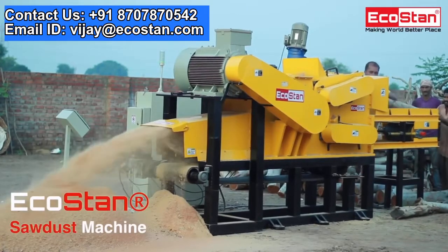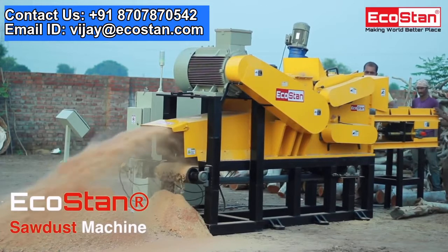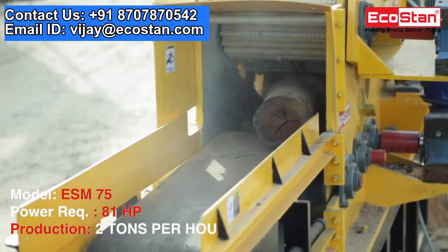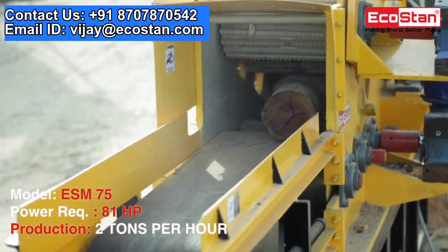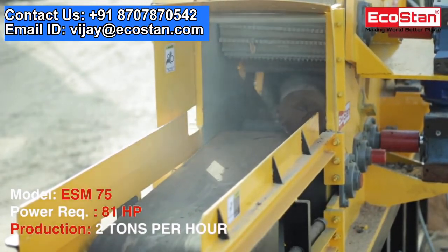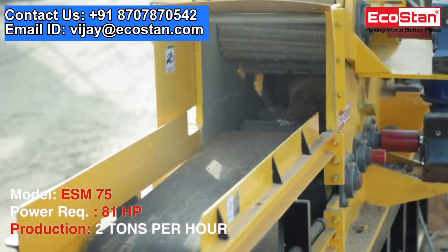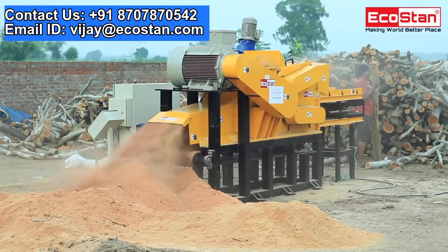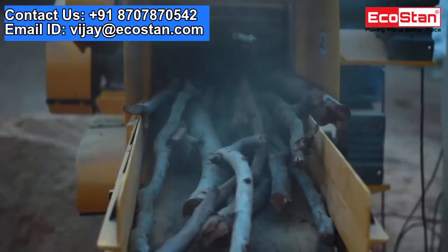Ecostan introduces an all-new sawdust making machine which can turn any type of wood logs into sawdust in one go. This is the Ecostan ESM 75. It requires 81 horsepower to run, and the production capacity of the ESM 75 sawdust machine is up to 2000 kilograms per hour.